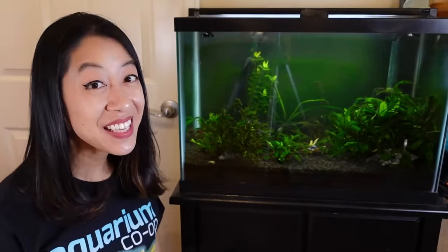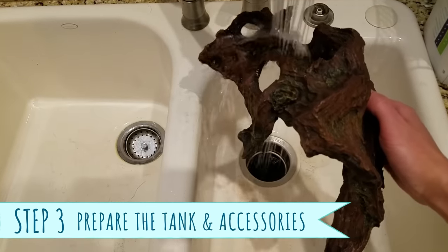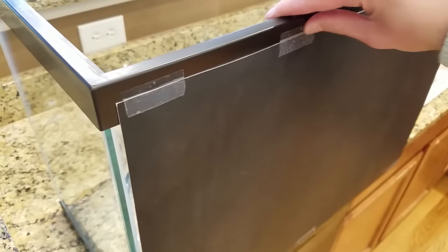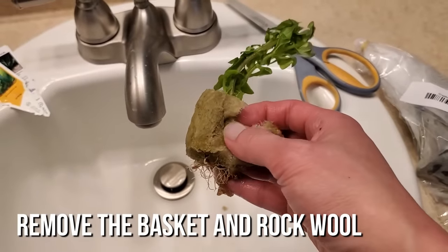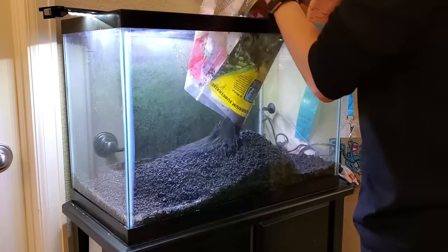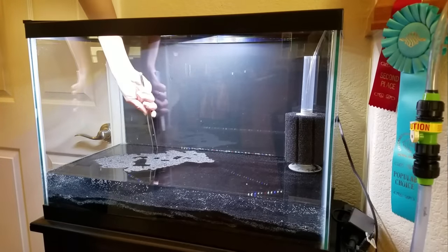Once you have everything, move on to step two: put the aquarium stand together or clean off the counter where the tank will go. Step three is to rinse the aquarium and accessories like hardscape and substrate, since they tend to have dusty, silty particles that can cause cloudy water. Go ahead and install the background at this point. Some people quarantine their plants — I do it mainly to remove duckweed, snails, and snail eggs. Then place the aquarium on the stand, pour in about two to four inches of substrate, and add any root tabs for cryptocorynes, swords, or other heavy root-feeders.